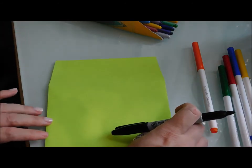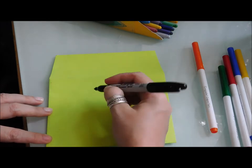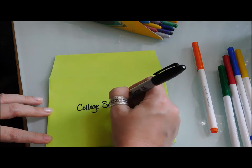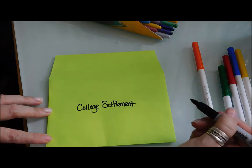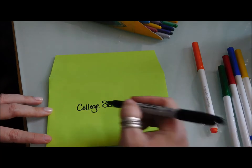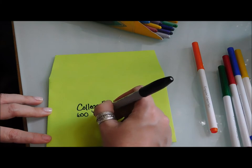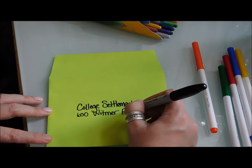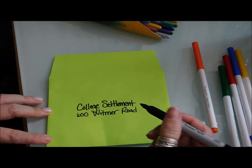Let's just do a sample envelope. We'll address it to camp — College Settlement. You put the person's name right here, who you're sending it to: their full name, first and last. Then the second line is the address — the number on the house or the business, and then you put the street name, which ours is Whitmer — you put road, street, circle, whatever it is.